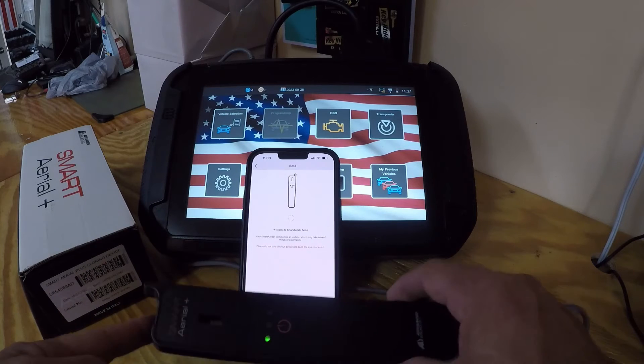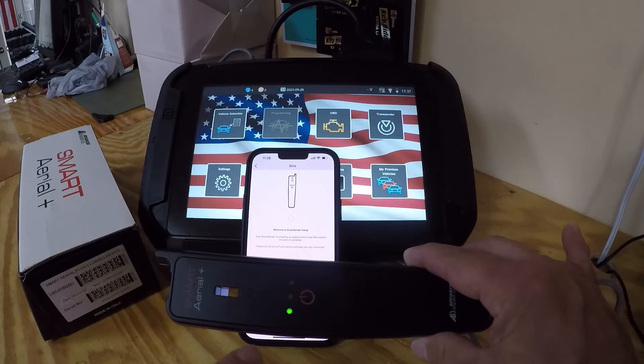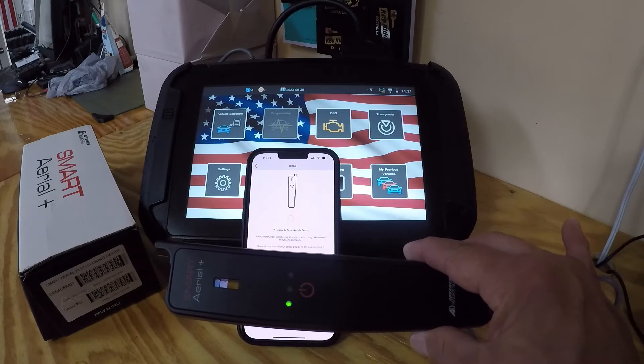Okay, it's going over and the light is flashing — getting all the firmware updates.